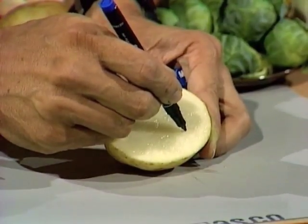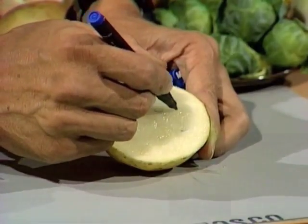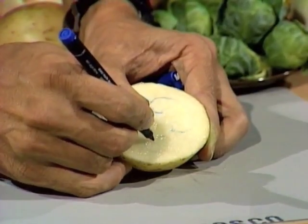So I'll start by writing a back-to-front C — there we are, in that position there — and then a back-to-front S, which will be roughly in this position here.